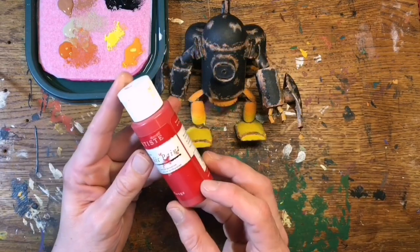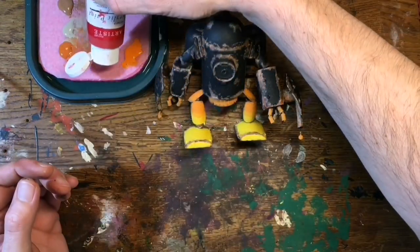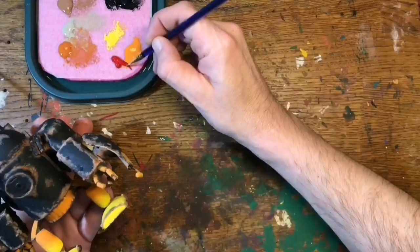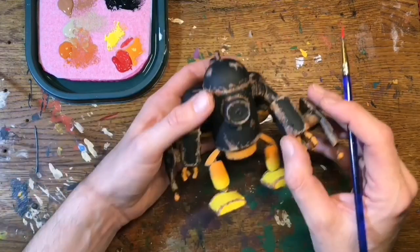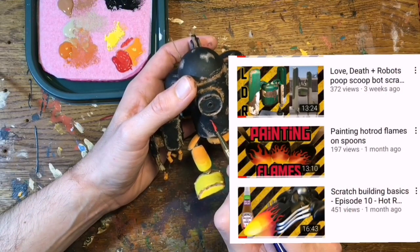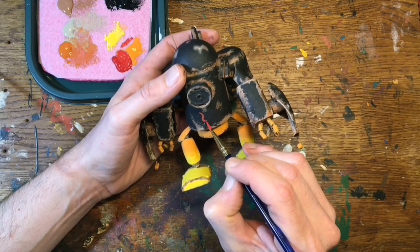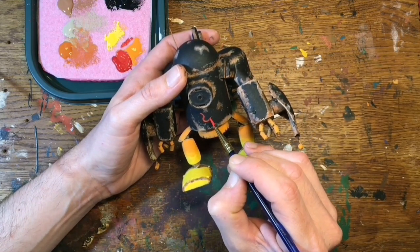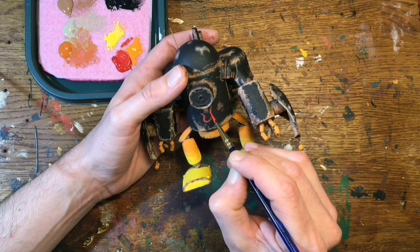Alrighty, legs and feet done — now for the best part, the flames. So I'll take my red here and get some on my palette, and just mix in some of that pumpkin just to brighten the red up a wee bit. I've actually got a full tutorial on painting flames on spoons if you want to check that out. But basically what I'm going to do is paint like a curvy U shape. Oh — my phone's telling me that my memory is full, so I'll have to get this uploaded to OneDrive and I'll be right back.